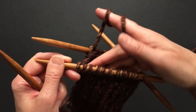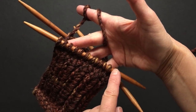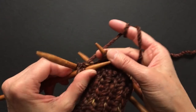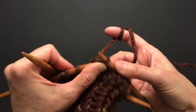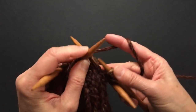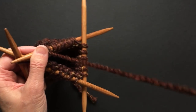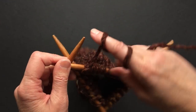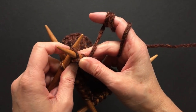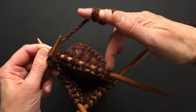I will knit all the way to the end except for the last stitch — so we will knit 11 stitches. Now we will leave that last stitch on the needle, turn around, and slip the last knitted stitch over to this needle. Then we will purl all the way to the last stitch — we will not purl that last stitch — so we purl nine stitches.